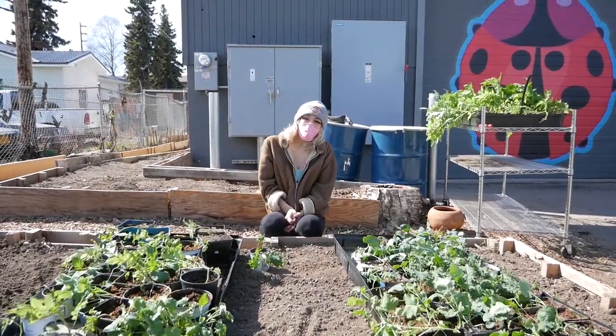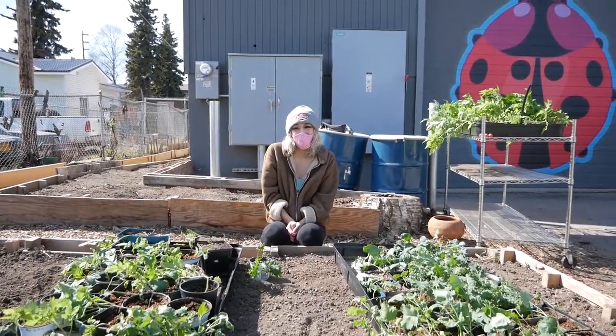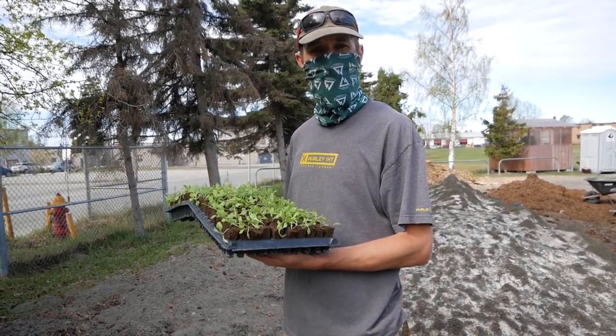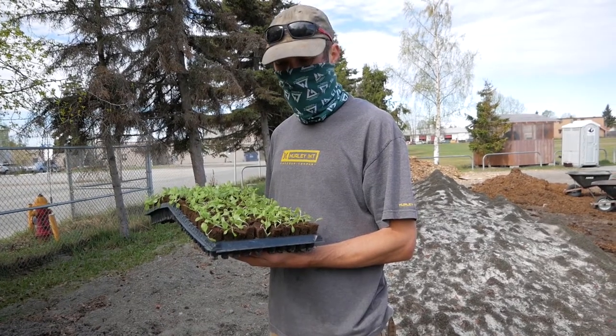Here we have a variety of vegetables. We can grow kale, broccoli, tomatoes, and peppers. This is a new red fire variety of lettuce we've been growing in our greenhouse in Anchorage, Alaska.